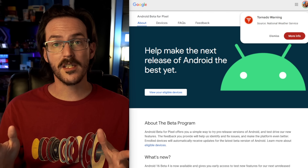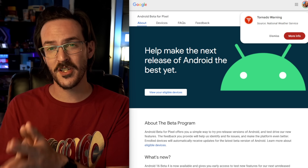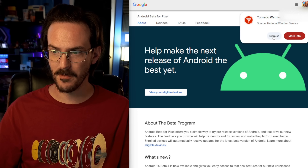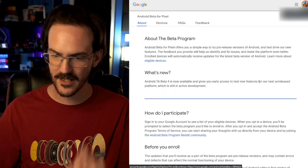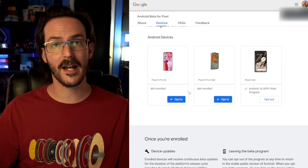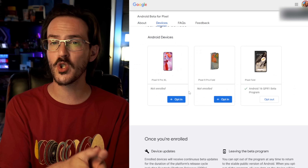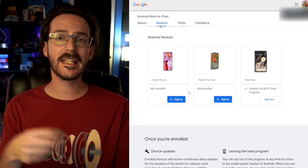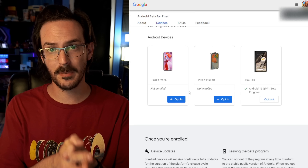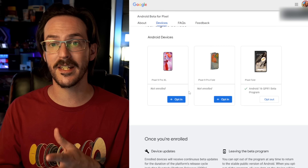If you want to test this yourself on your Pixel device, you can go to google.com/android/beta, scroll down, and opt in on your device to install it. Keep in mind that once you've done this, you can't leave the beta without wiping your device until the quarterly platform release number one stable is released.